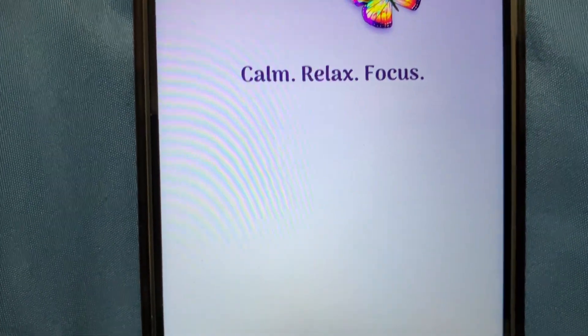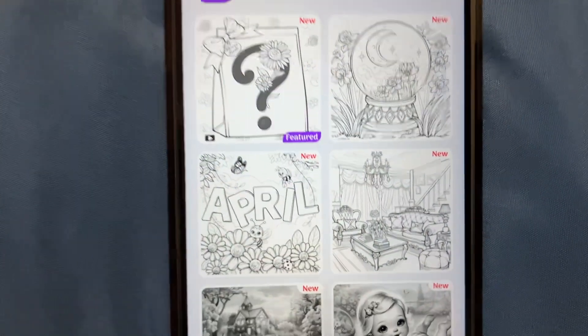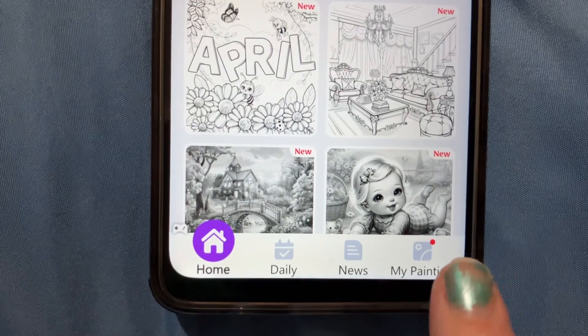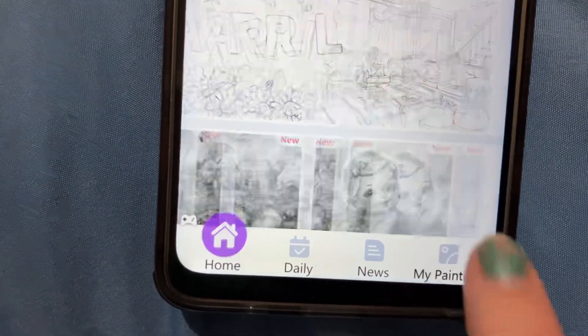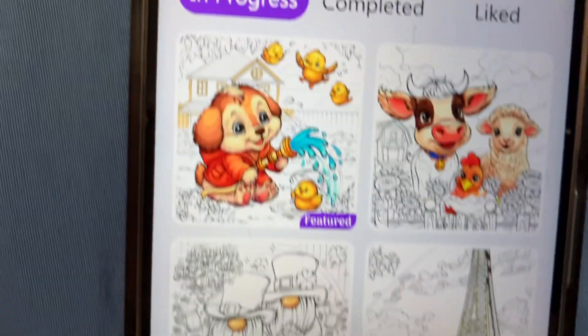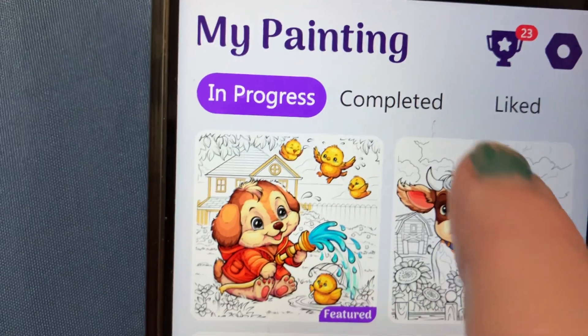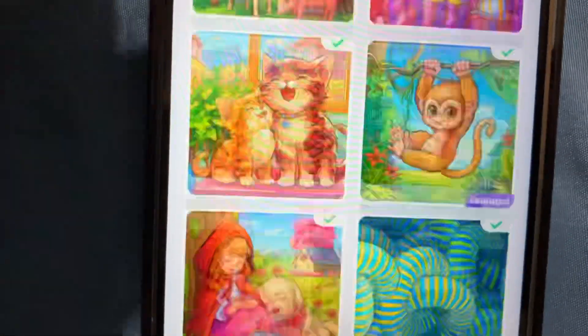Tap Color Pro lets me show the full coloring process, and you can speed it up, slow it down, or just upload it to your channel. I have a whole bunch already done. I have my paintings and up here it says in progress, completed, and liked. I'm going to go to completed.